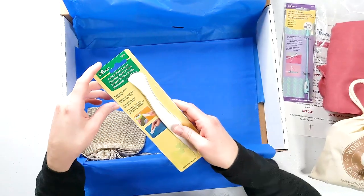And here's the point turner. This is actually going to be really handy because I sew a lot of things that have corners and points and things like that. So this is going to be nice to help smooth everything out and get all the corners turned all the way. I'm excited about this one.